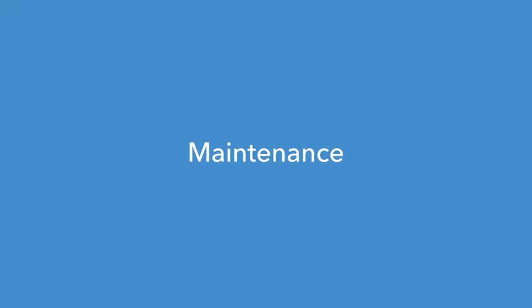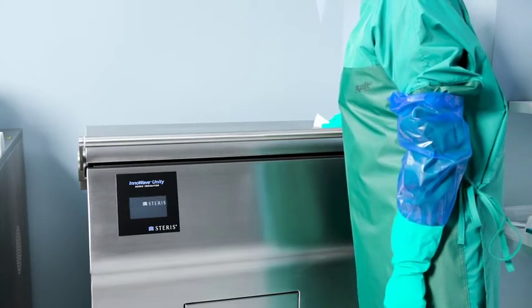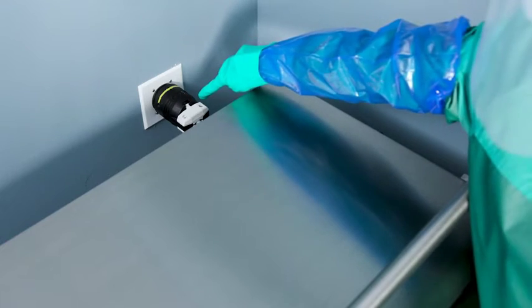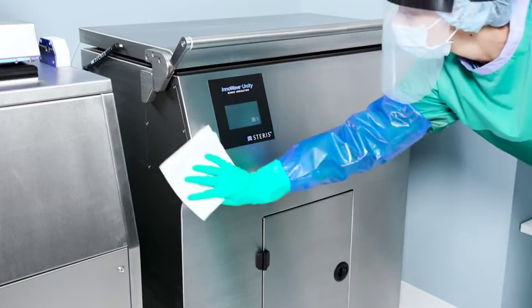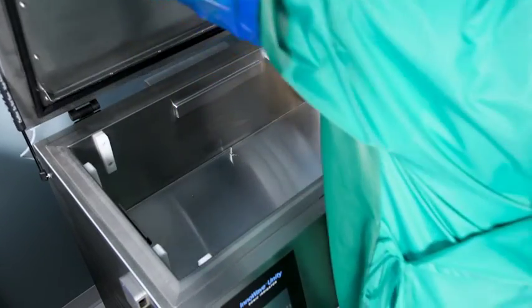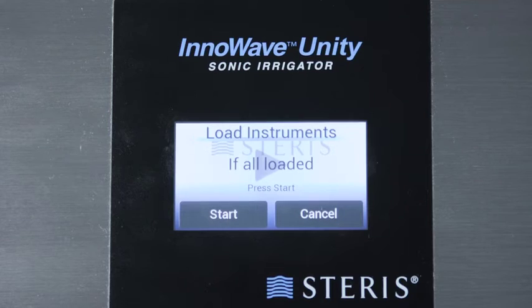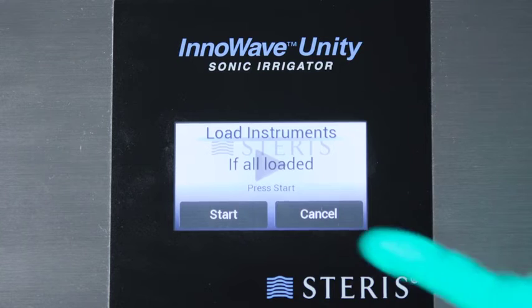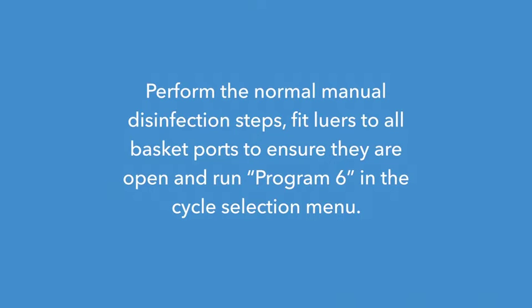Maintenance: To keep the ultrasonic irrigator in good working condition, clean and maintain it regularly. Remember to unplug the unit and wear proper PPE when performing maintenance. Wipe all external surfaces, including around the sides of the lid, daily. Remove any trace of cleaning chemistry from internal and external surfaces with a clean, wet cloth and then towel dry daily. In addition to manually disinfecting the unit daily, a full decontamination cycle should be run weekly. Perform the normal manual disinfection steps, fit lures to all basket ports to ensure they are open, and run Program 6 in the Cycle Selection menu.